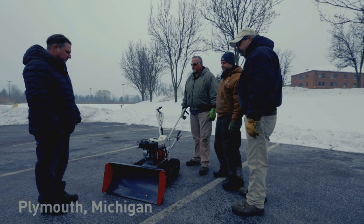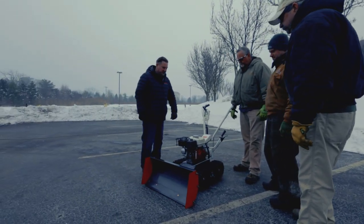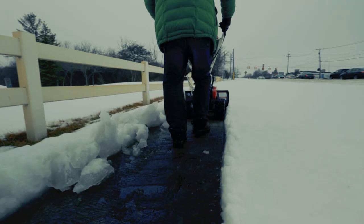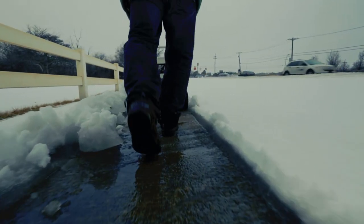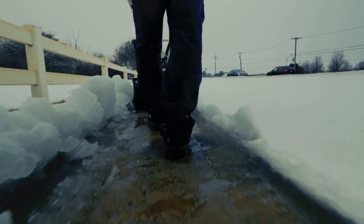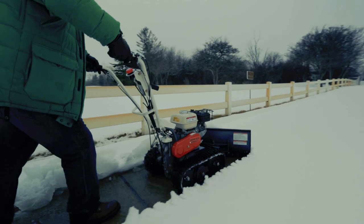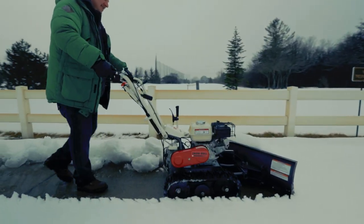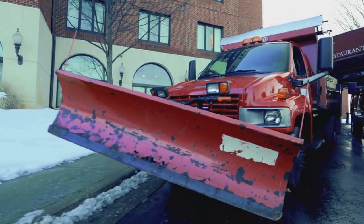Thanks for coming out and taking a look at our new improved Snowball. We've made a few changes from our prior model. We see the Snowball as an alternative to a snowblower for certain applications. In many situations the snow is more wet and or compact, and this type of snow has a tendency to clog up a traditional snowblower's auger and chute. The Snowball is not intended to clear large areas that might be best for a truck mount application.